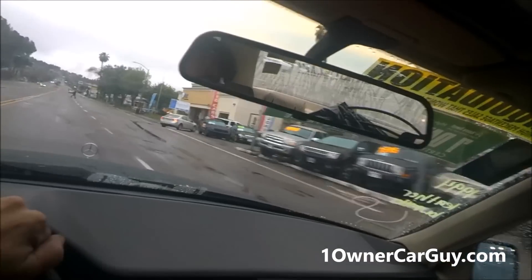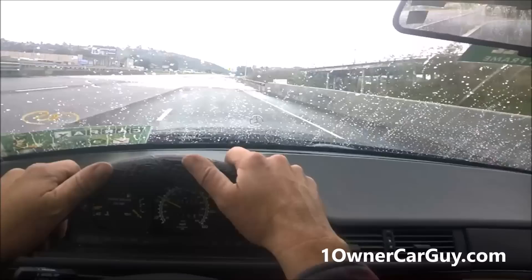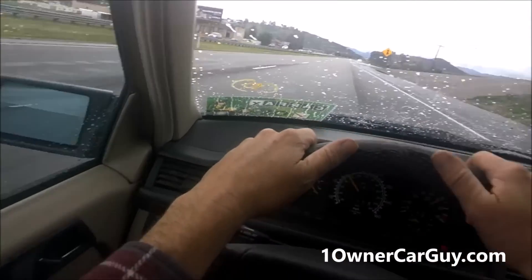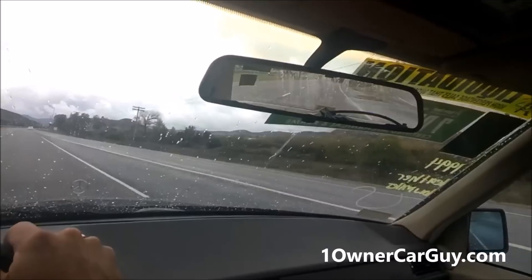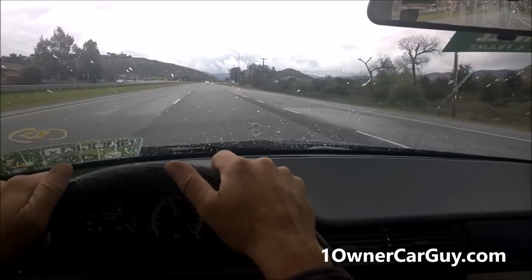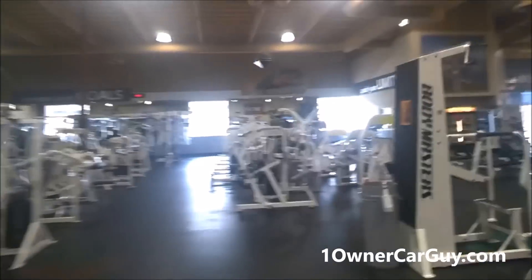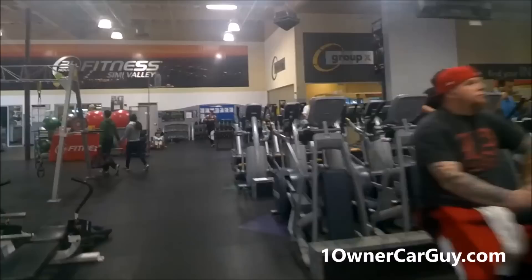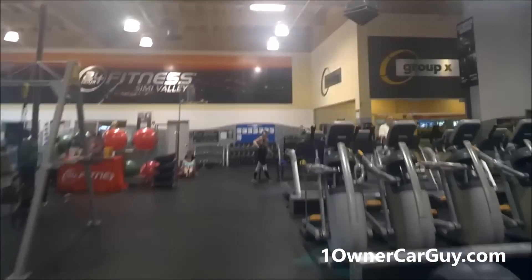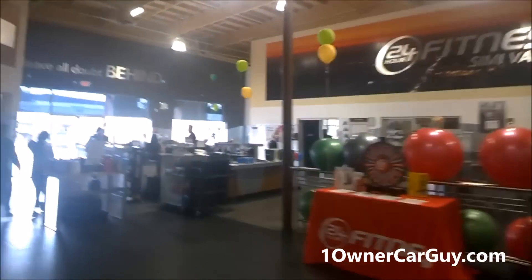That's such a fun car to drive — yeah buddy. Shifts good, drives good, steers good, nice car. That's a very nice time of day, not a lot of people here. We just did 46 minutes — all of them laughed at me, haha 46, that's right, I'm going to count every one.